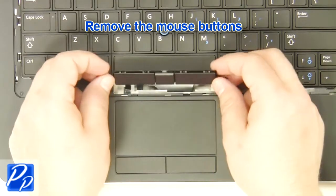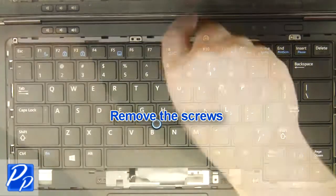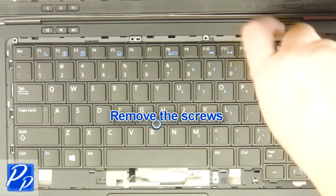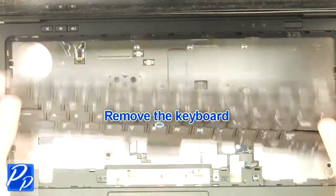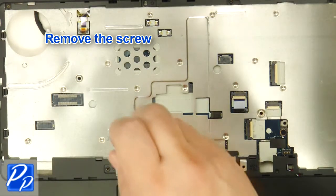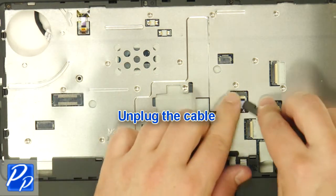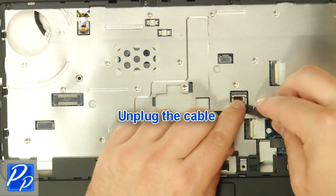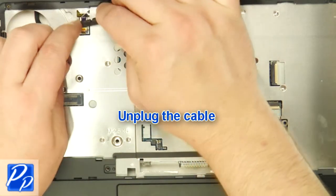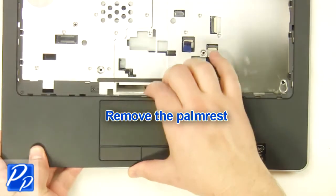Remove the mouse buttons. Remove the screws. Remove the keyboard. Remove the cord. Remove the screws. Unplug the cables. Remove the palm rest.